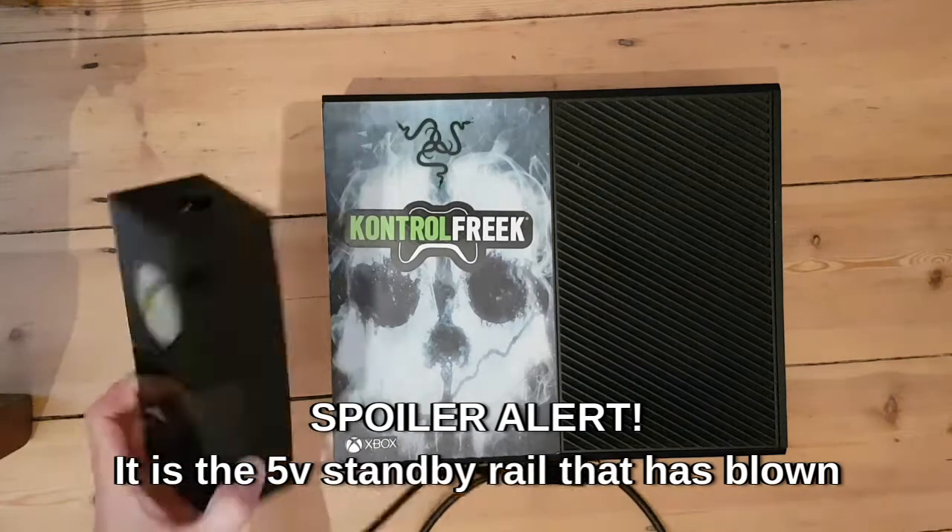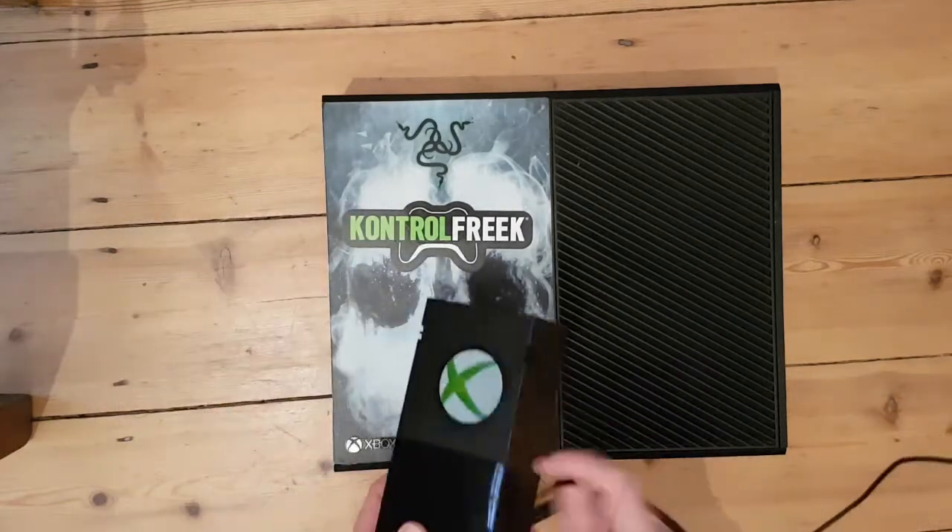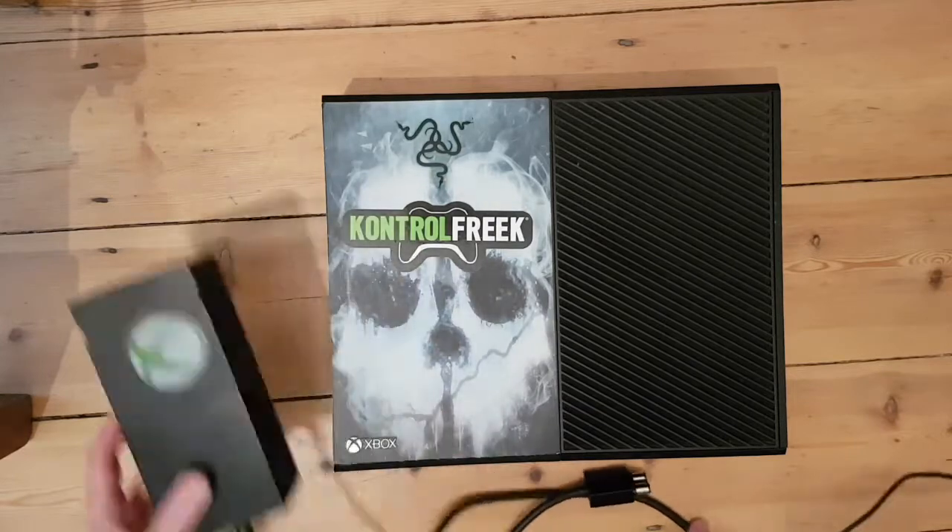It cost me 60 quid and it was claimed that it packed up during a game and wouldn't work. Spoiler alert: it's actually the power supply. This is a day one edition Xbox One, probably seven years old. These power supplies are notorious.